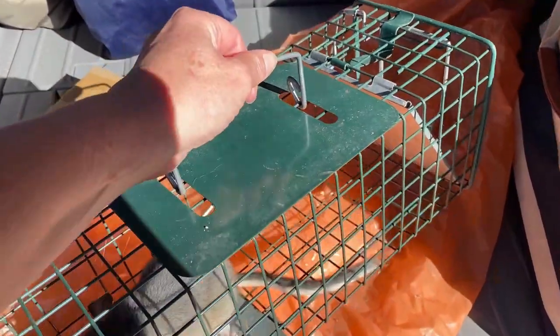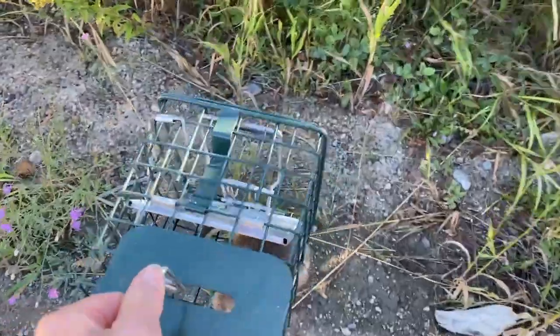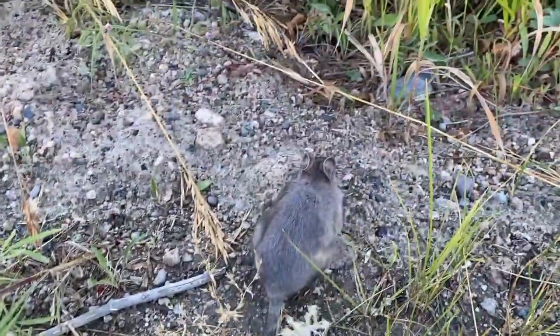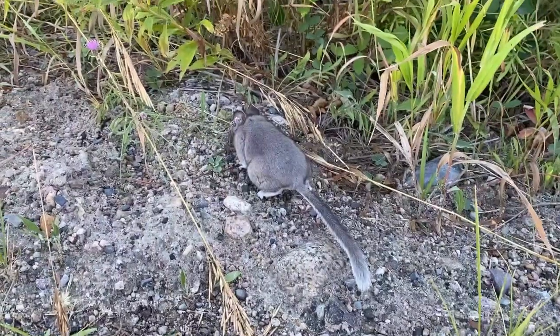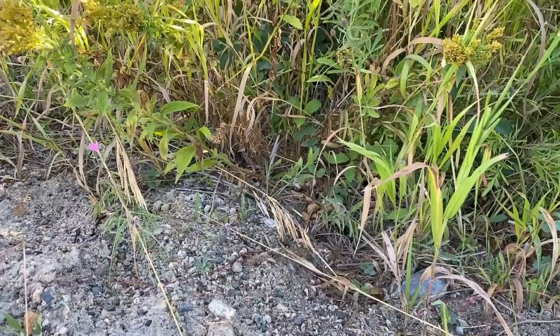I keep a plastic bag in the back of the car when I'm doing this so that if he pees in there, he doesn't pee in my car. Let's go. Have a nice life.